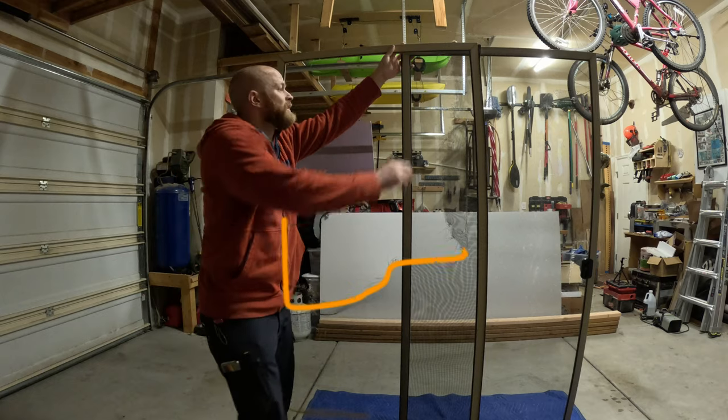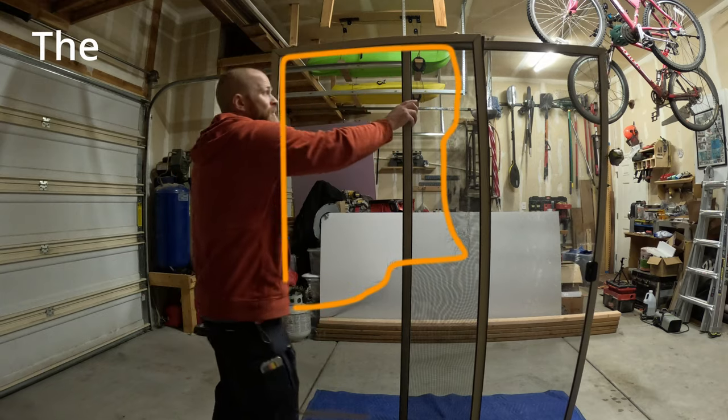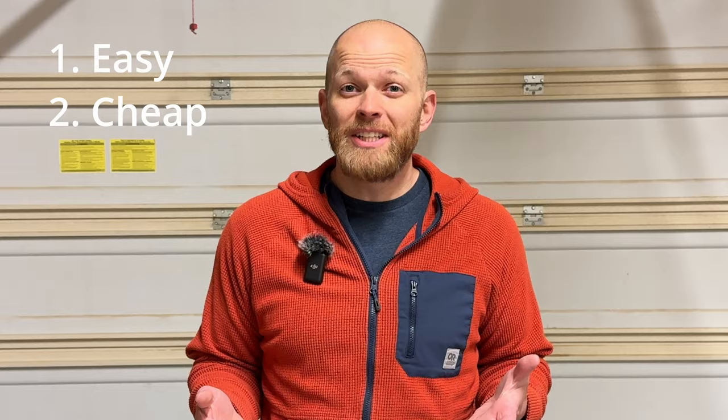Hey, this is Handyman Dan with You Can Build This. In this video, we're going to be going over the fix for what I feel is the number one problem that happens with screen doors or windows, which is the mesh tears. Whether it's your kids, your neighbors, or your pets, the fix for it is easier than you might think, and it's relatively cheap to do.